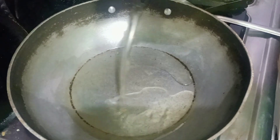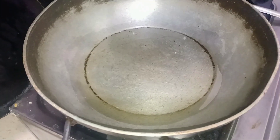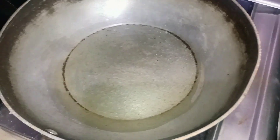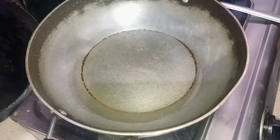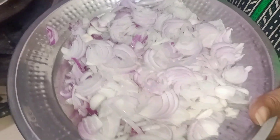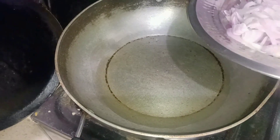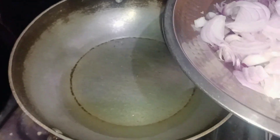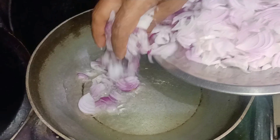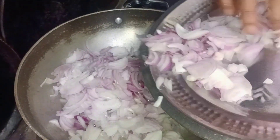Assalamualaikum friends, how are you? I think everything will be fine. Today we are going to make our series of Ramzan Specials. We are going to make our first dish for sehari. We will start with sehari — we will make some shatpat for sehari. We will make some non-veg food for sehari. I am going to make chicken shatpat for sehari.